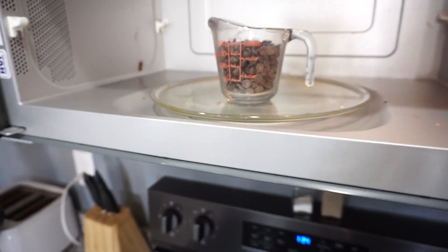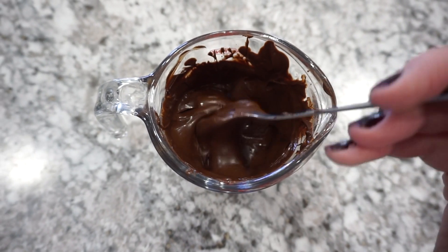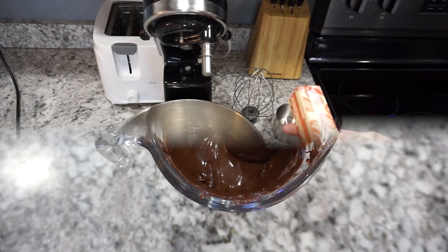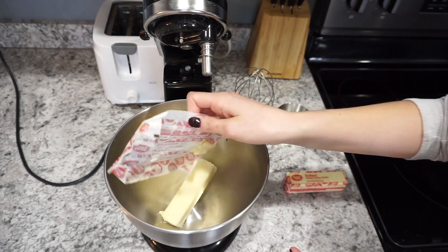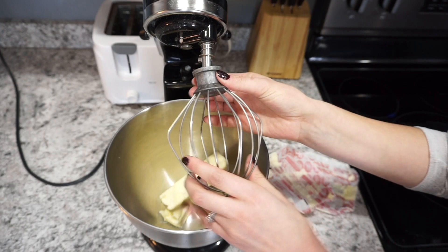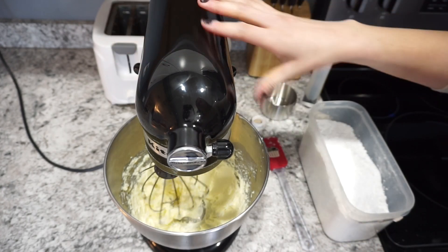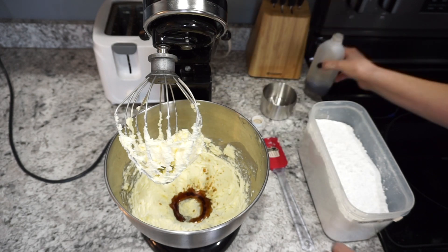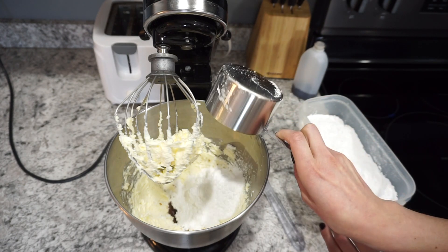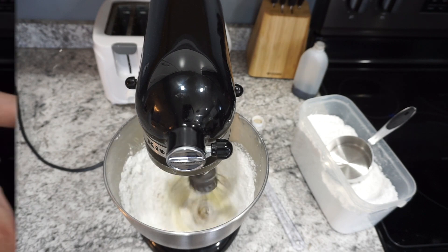Now we're moving on to actually making the frosting. I'm just melting one cup of semi-sweet chocolate chips until those are fully melted — I just throw them in the microwave, it makes the process really nice and easy. You can set that chocolate aside to cool off while you're mixing up the rest of the frosting. Here I have two sticks of butter — I was using salted on this day but you can use either salted or unsalted. Just whip those up for a minute or so until everything gets nice and creamy, then add in about a teaspoon or two of vanilla extract as well as one cup of powdered sugar.